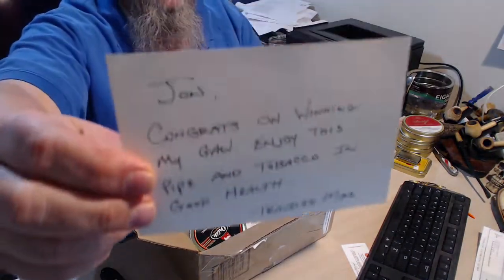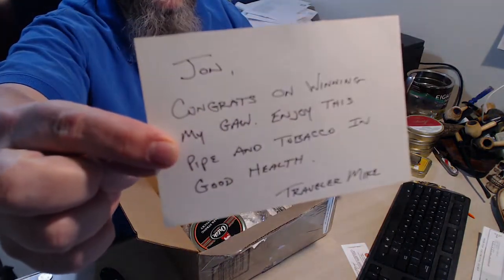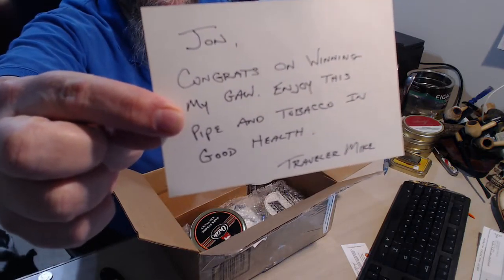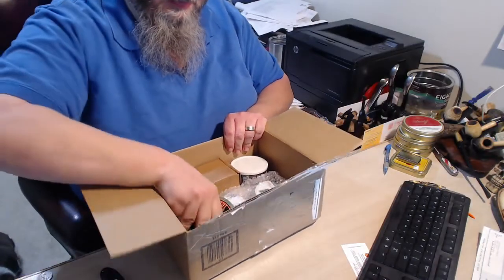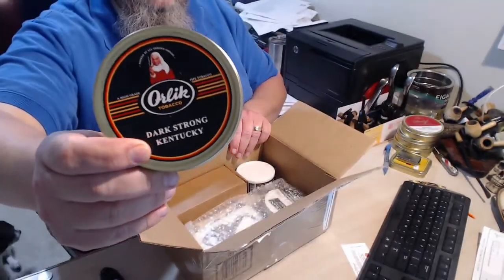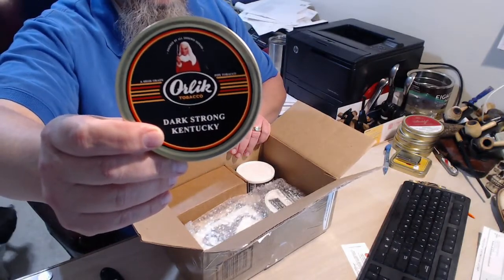I got the bro note. Got a 10 of Orlix, Dark Strong Kentucky.